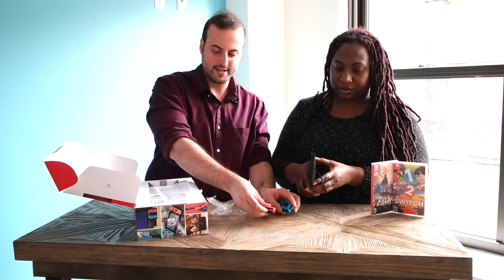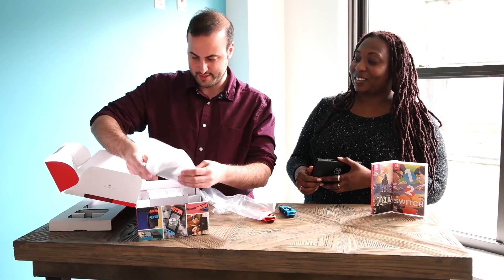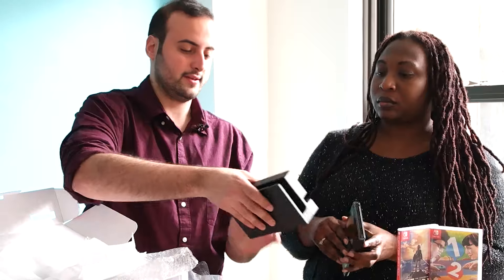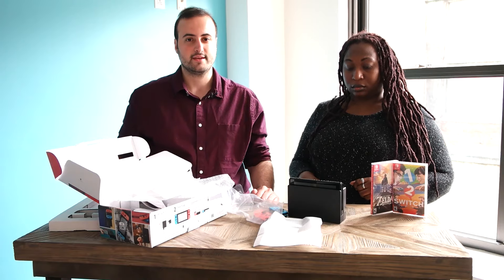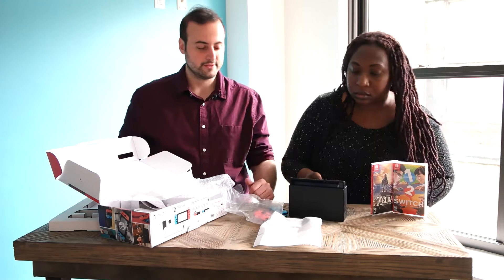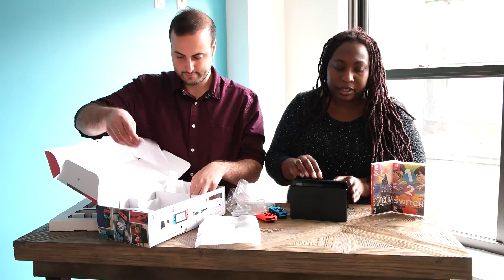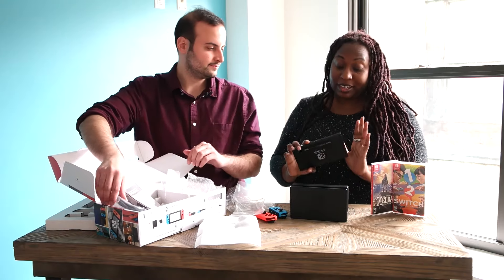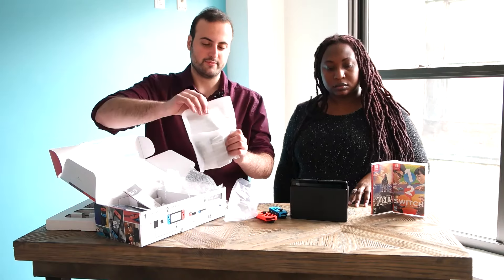We haven't gotten to the piece de resistance, I would say, and that would be the Switch dock. This is the Nintendo Switch dock, and this is essentially what allows you to play the Switch on your TV. You just plug this into power, plug it into your TV, drop the Switch in there, and if everything's set up right, it'll just transition seamlessly. Whether you're playing Zelda, Bomberman — whatever you're playing will be right up on your TV. I like how accessible this is; even a five-year-old child can do this. Simplicity is the name of the game for the Switch, which is nice coming from the Wii U, which was a little bit cumbersome.